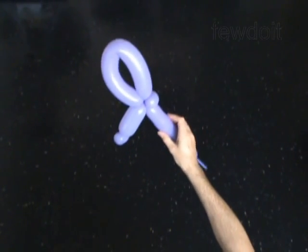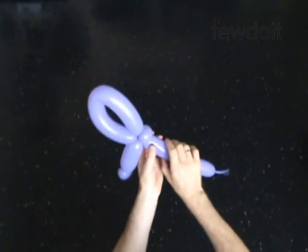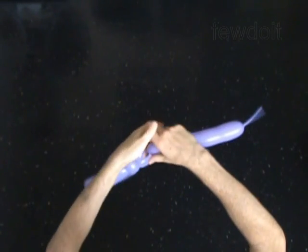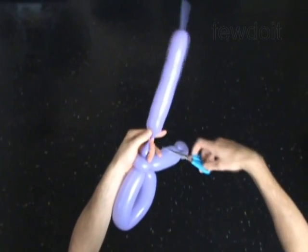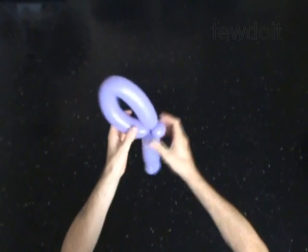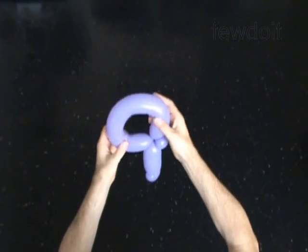The rest of the balloon is the fifth bubble. Cut off the fifth bubble and tie off the end. Fix all bubbles in proper positions.